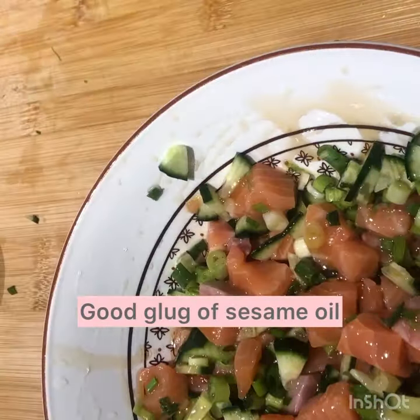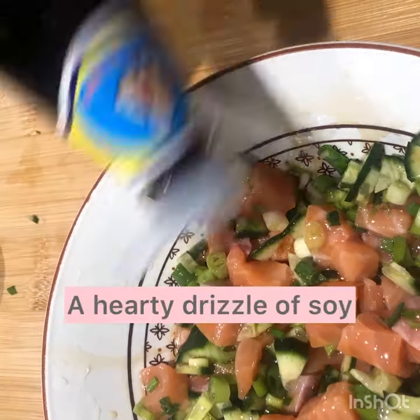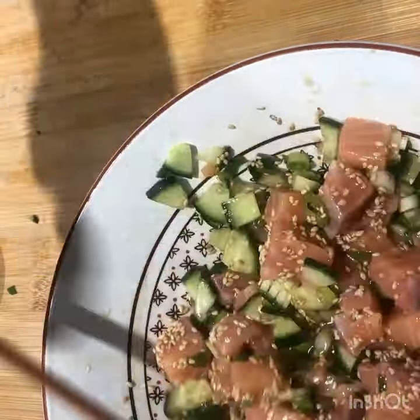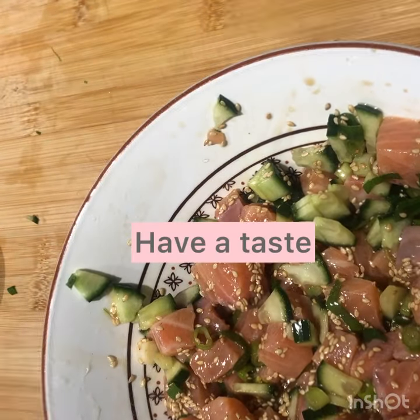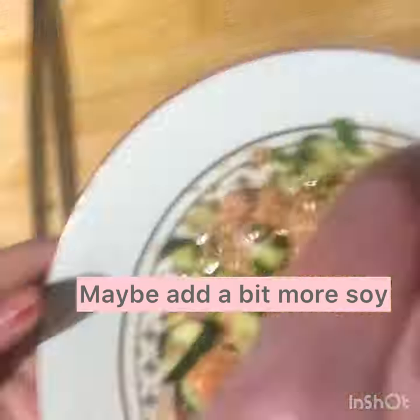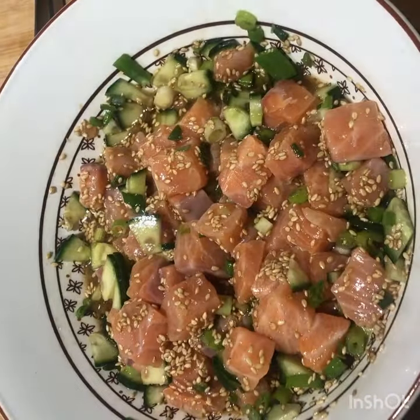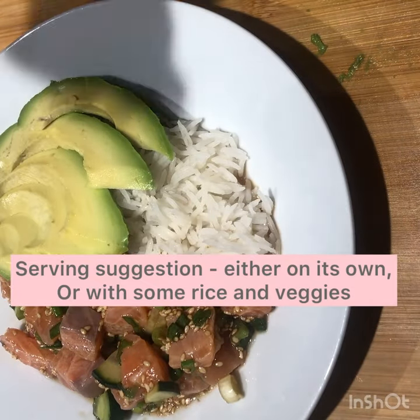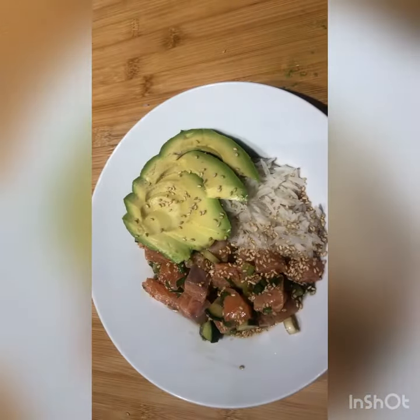Give it a mix. Good glug of sesame oil and a hearty drizzle of soy. Sprinkling of sesame seeds, have a taste — maybe add a bit more soy and it's ready. Yum! You can serve it with rice or with crisp veggies. You can also add ginger or garlic.